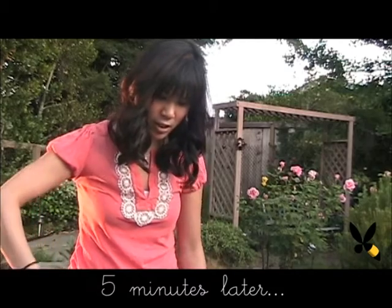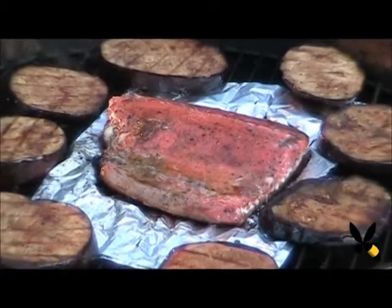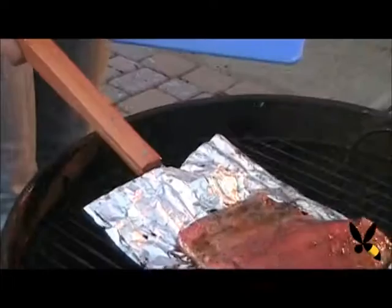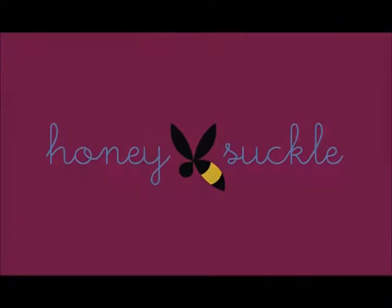Looks like everything is just about done. I'm just going to let it cook for maybe another minute, then move the lid on to completely seal everything in. And there you have it — all grilled to perfection. Enjoy your meal and have a perfect summer day.